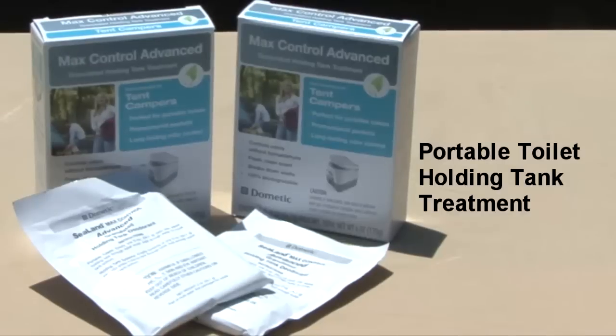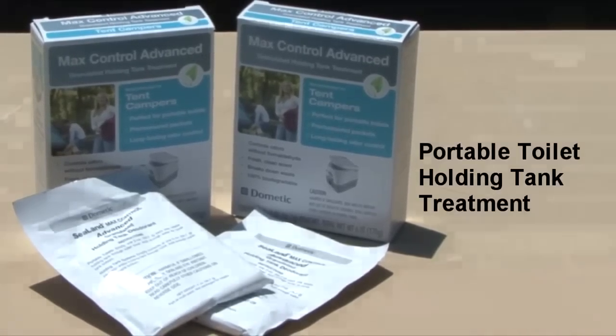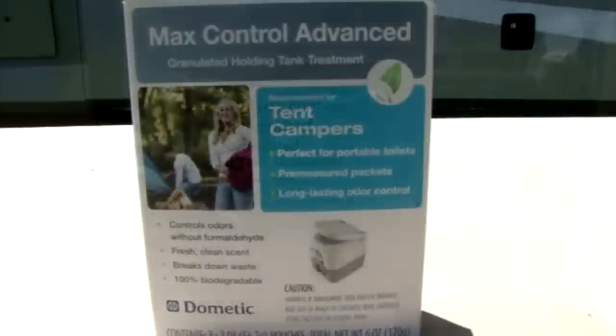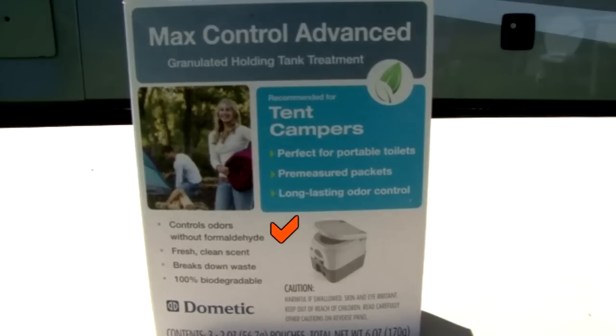For portable toilets, Dometic offers Max Control advanced pre-measured packets. Every time you empty the portable toilet waste tank, you add one of these 2 ounce packets. It controls odors without using formaldehyde, so there are no concerns with using or handling it, and it has a fresh clean scent. The granulated tank treatment breaks down waste and is 100% biodegradable.